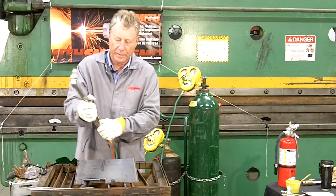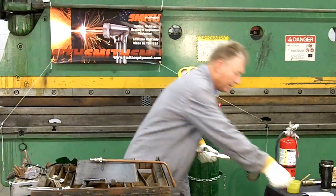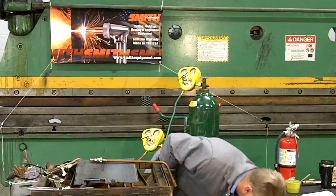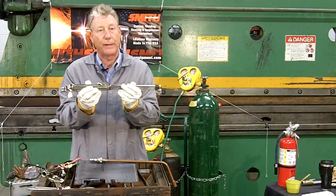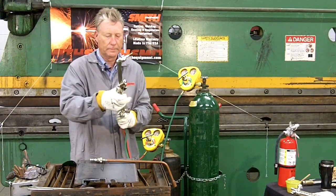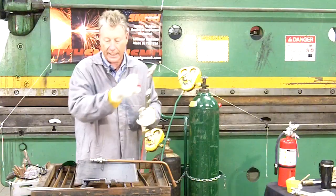We'll remove the cutting attachment. Now we have the option of using a multi-flame heating tip or a gas welding or brazing tip. This is not a combination torch — this is a hand torch. It does not come apart in the middle and will be used exclusively for cutting operations. Hand tightening is all that's necessary as we put the tip into the torch — firmly, but generally hand tightening is all that's necessary.